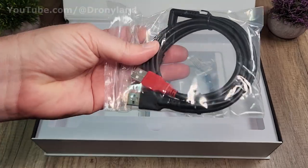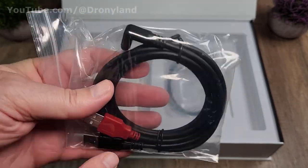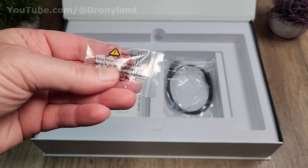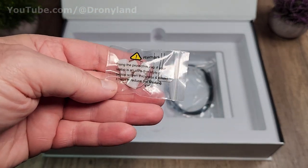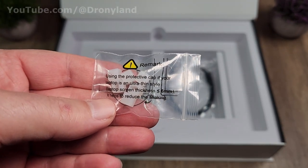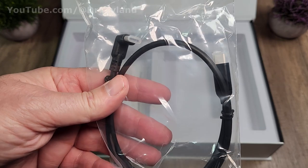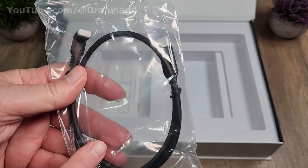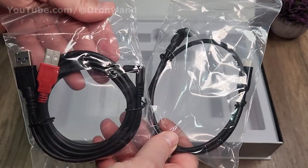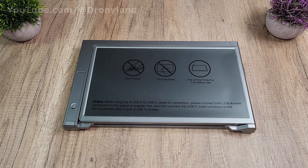Then we have a connecting cable with two regular USB connectors and a USB-C, so you can connect to your normal USB ports on your computer and then to the monitor. There's also a small plastic protective cap that helps reduce shaking if your laptop screen thickness is less than 6 millimeters. Another cable is a straightforward USB-C to USB-C — if your laptop has USB-C you can use this cable directly. And of course the user manual. That's everything in the box.